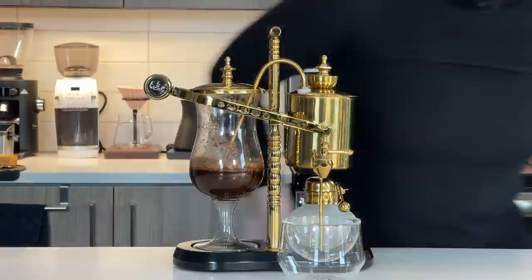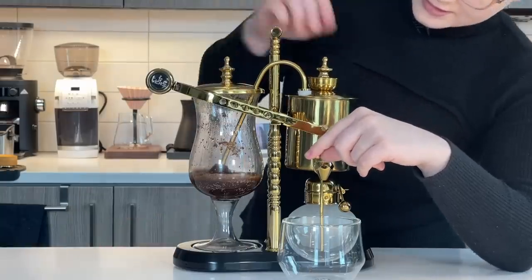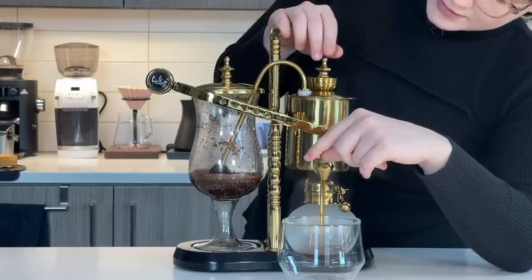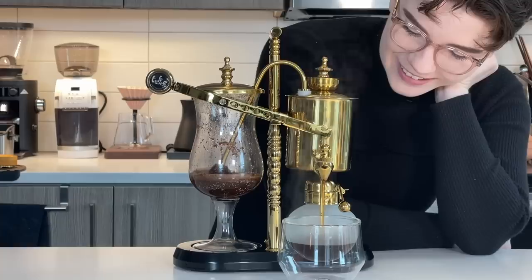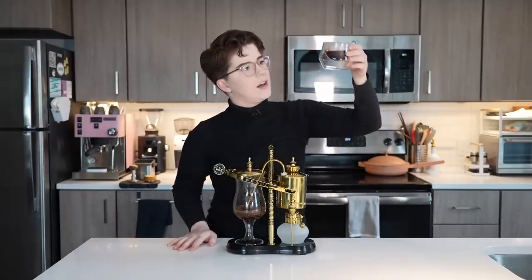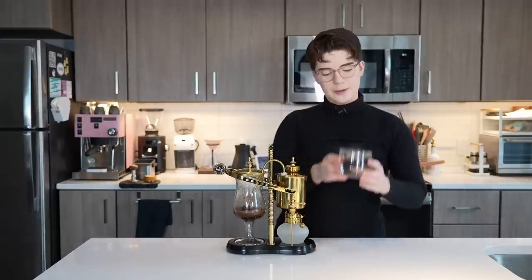And then for my most favorite part — the absolute best part of this machine — the spigot. This makes me so unbelievably happy. We'll stop it right there, do a quick turn, and here is our final cup of brewed balance brewer coffee. Kind of a mouthful — I imagine it should be shortened to something a little more concise.